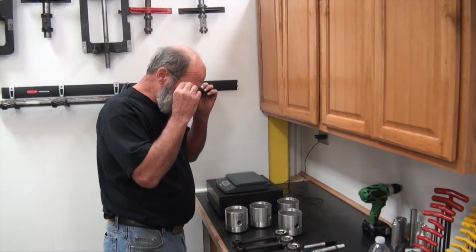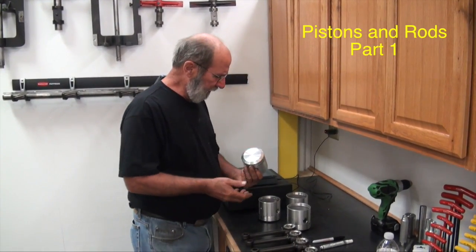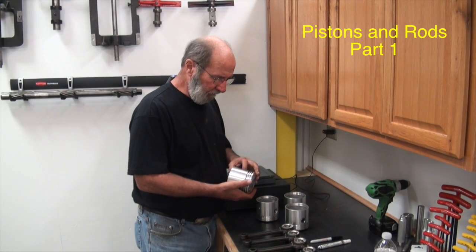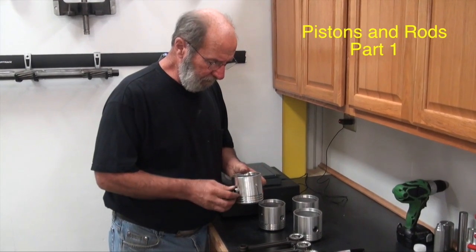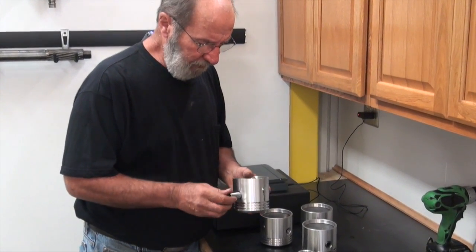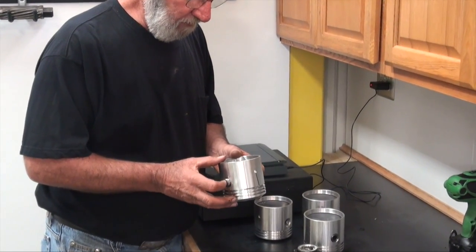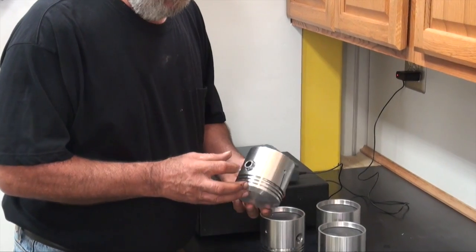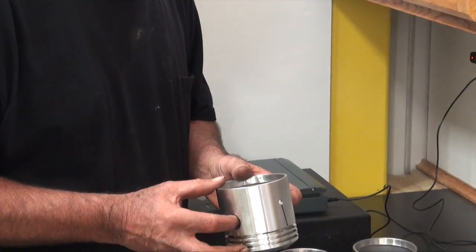Pistons and rods. Pistons are from several different sources — there's better ones and there's worse ones, I'll let you form your own opinion about that. Most all of them, the wrist pins are a little too snug. You want to be able to have that wrist pin slide in and out of there with just a little bit of resistance.